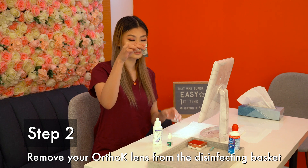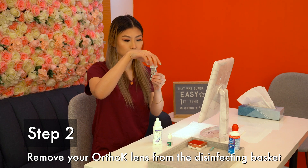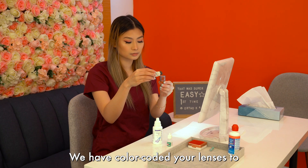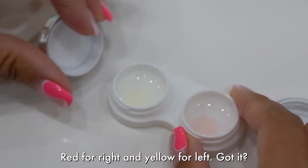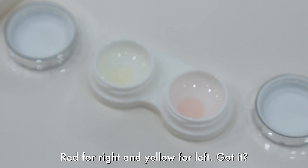Step 2. Remove your Ortho-K lenses from the disinfectant basket. We have color-coded your lenses to prevent them from getting mixed up — red for right, yellow for left.